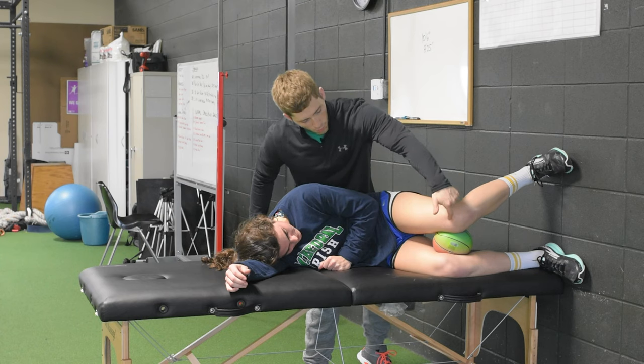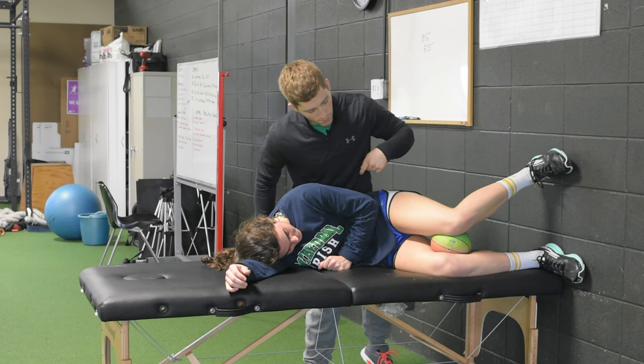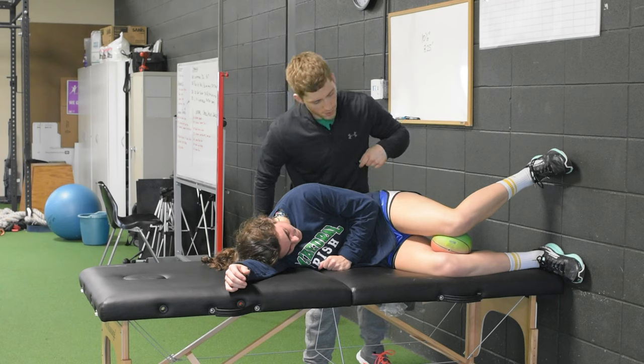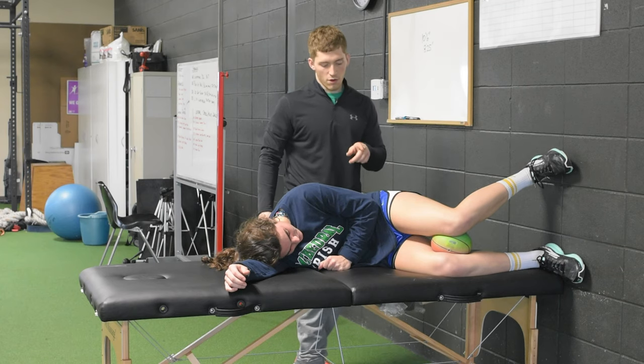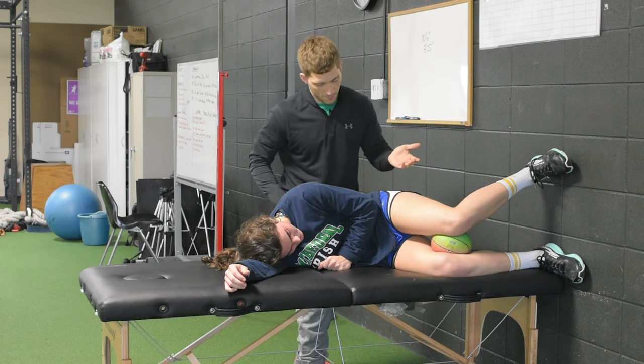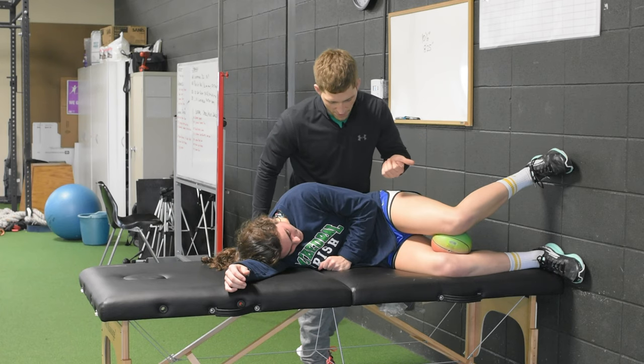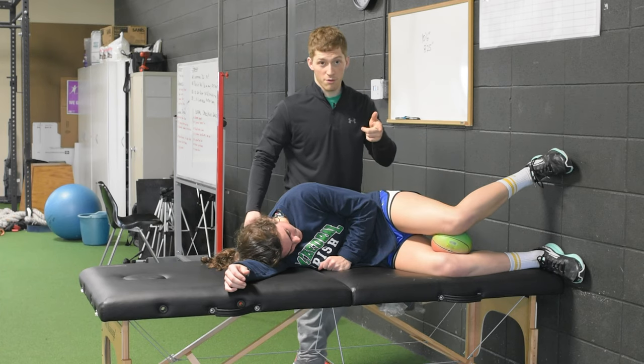Now on your inhale, pull this knee back a little bit, and exhale, push down into the ball. Hold right there. Nice long breath out, nice long pause. Breath in, breath out. Do you feel a muscle on the inside of your left thigh? Okay, so we got to make sure we feel that — if you lose that, try to find it again.